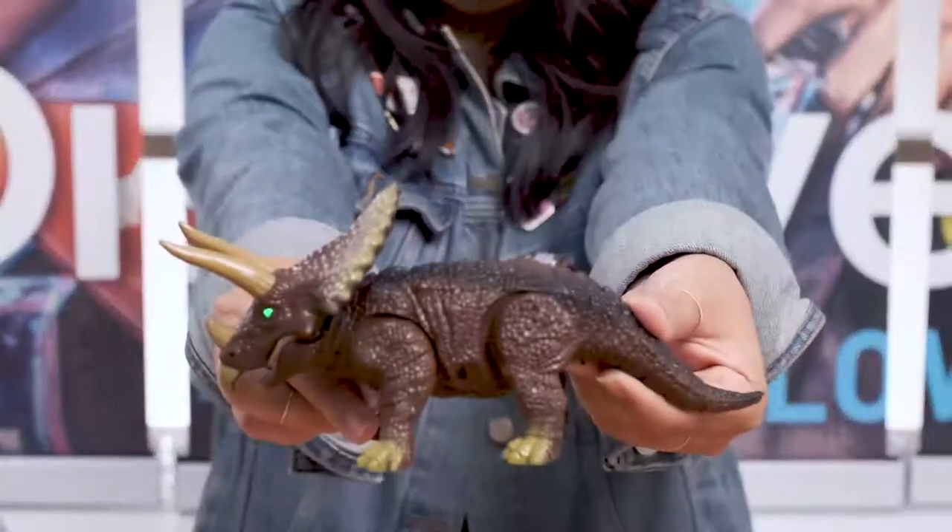Hey guys, it's Lisa from Discovery. Today I want you to meet my three-horned prehistoric pal, the RC Triceratops.